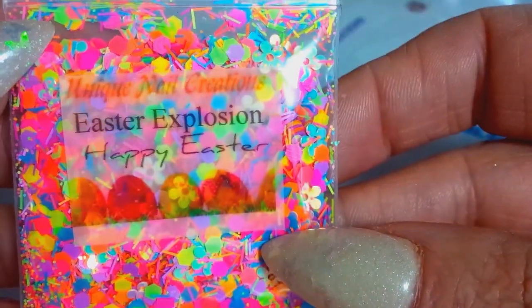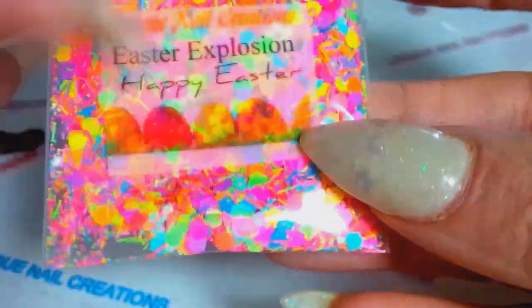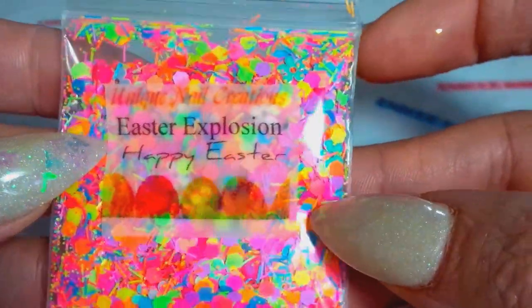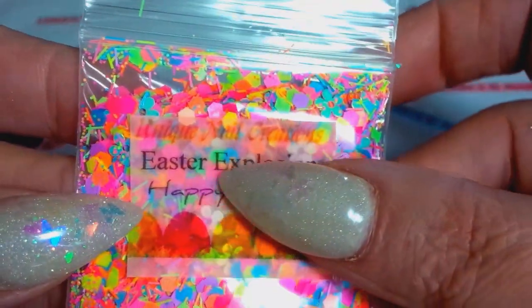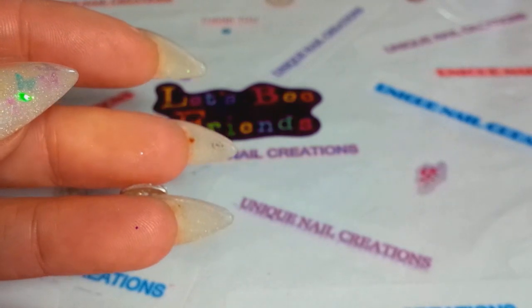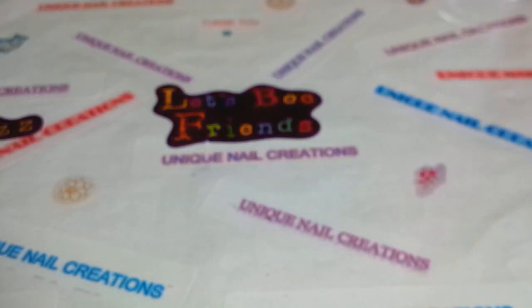This one is similar to my Easter Surprise mix — I call this one Easter Explosion. I tried to remake it but I just didn't have the exact supplies, so it's very similar.